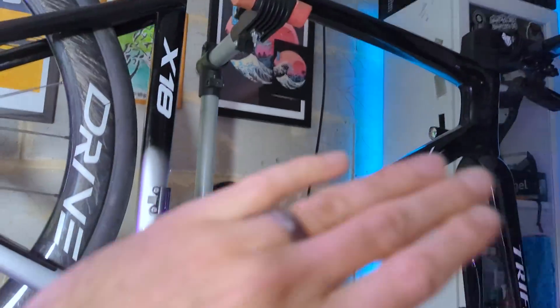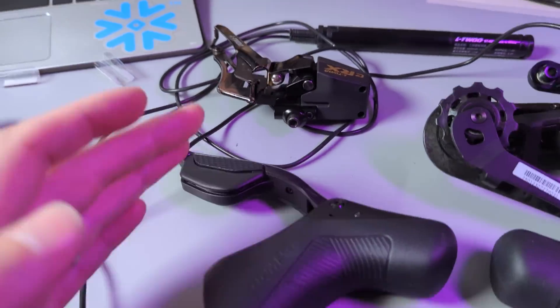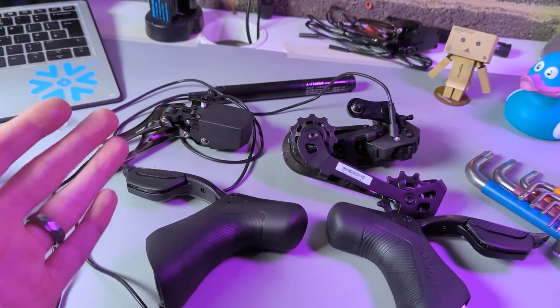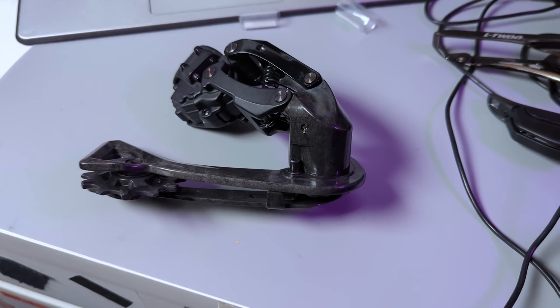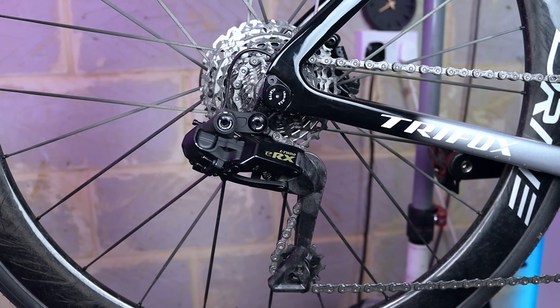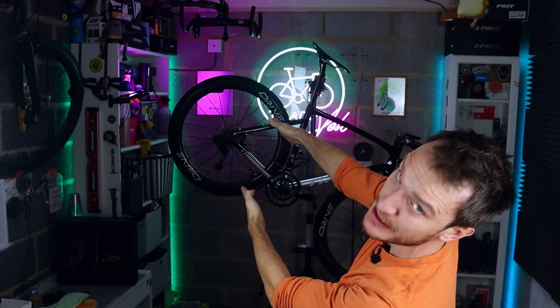I tested this specific scenario to see if I could get this new groupset to fail in the same way the old one did. But here's the outcome — that did absolutely nothing. Still works, completely fine. So yeah, no idea. In my opinion, it does seem quite a lot like a software issue. But in order to properly rule out water ingress and corrosion, let's rip apart the rear derailleur.